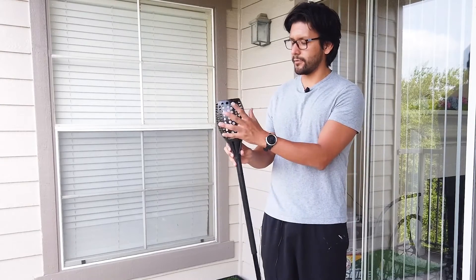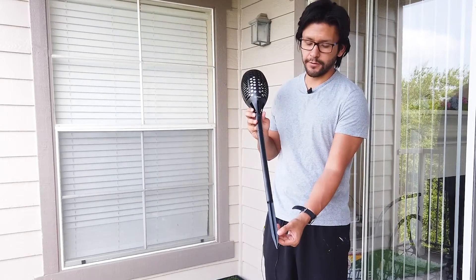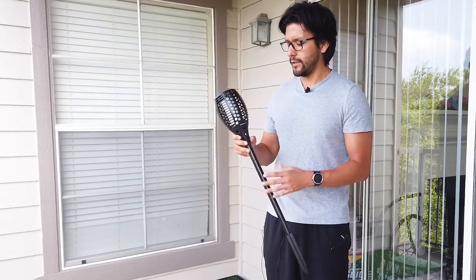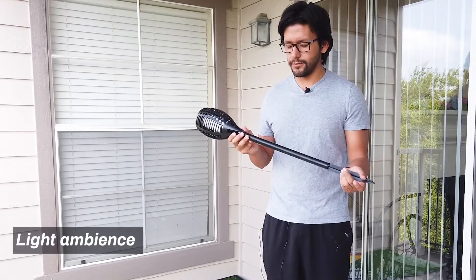These torches were easy to set up — there are really just three pieces per torch: the top where the light is, the bottom where the stake goes into the ground, and a middle extension piece. You just connect those three pieces together and that's all there is to it.